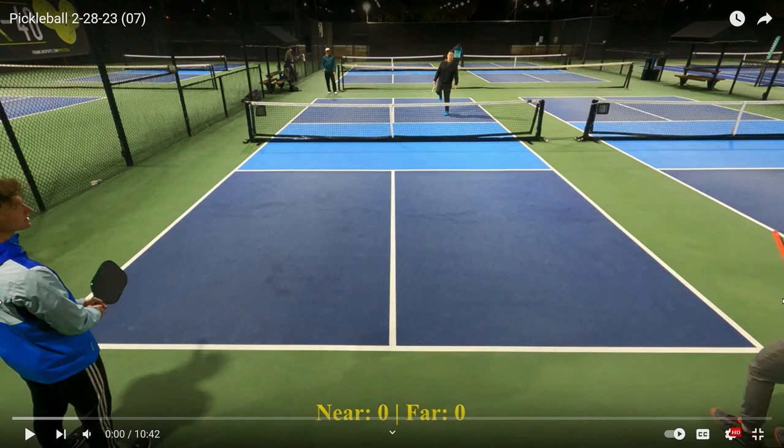Thanks to the YouTube channel WePlay YouRate Pickleball for the video. In this game, in the near court, Nick and Tyler. In the far court, Gil and David. I mentioned small things can make a difference, so I'm going to point those things out so you can learn from watching them.